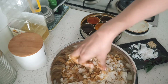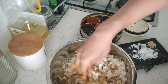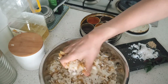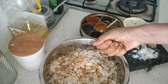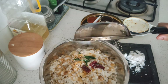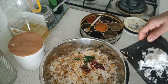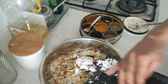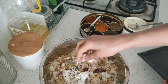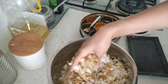Mix the chutney or paste into the poha. This is a very easy recipe which goes really well with coffee during the evenings, or you can have it as a breakfast. For the tadka, add in the urad dal, red chilli, curry leaves, and mustard seeds. The reserved coconut also goes in here — it gives a very good flavor.